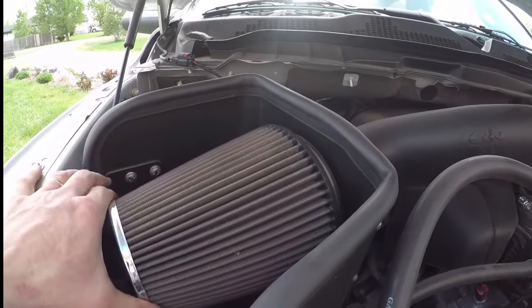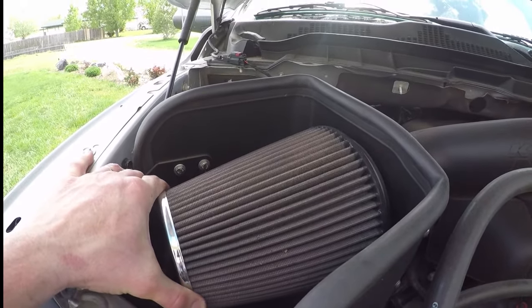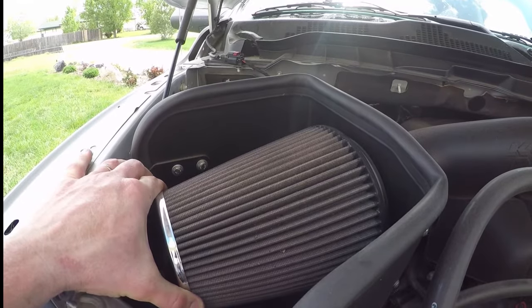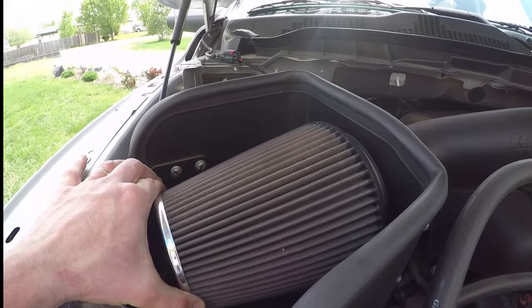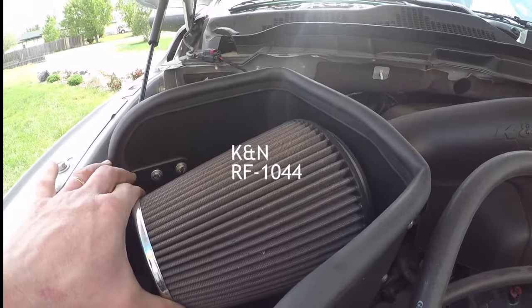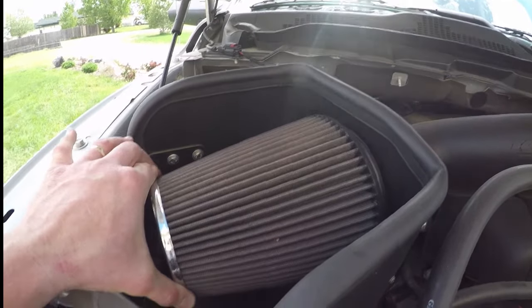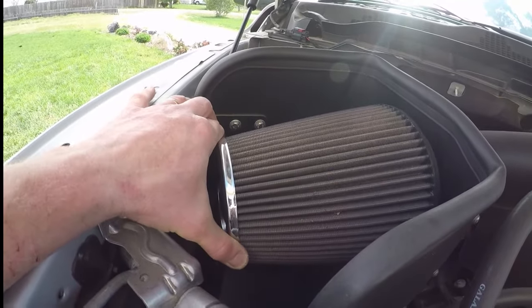I've had K&N on a different vehicle that I had. I found that after just a couple thousand miles, especially in dusty conditions, the performance seemed to drop off — it would clog up. You can clean it and it'll last a long time, but I didn't really care for overall how it went for me.